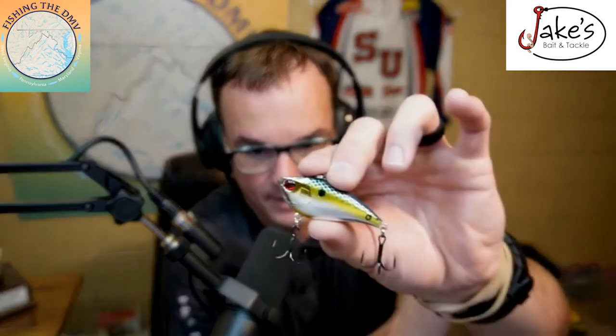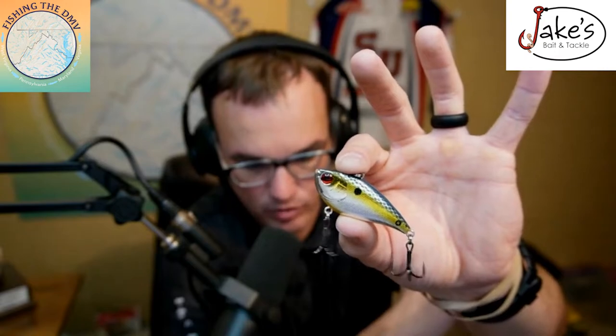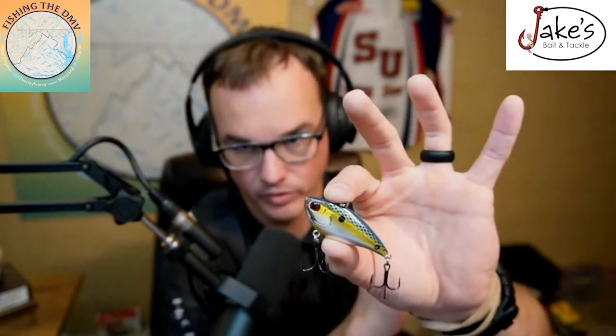A small lipless bait, especially on grass fisheries, is a fantastic lure to cover water and find fish. You can bomb cast this thing — I generally like to go with a little bit smaller size if I'm not stroking it. If I'm yo-yoing it back and forth I'd use a heavier one, but here we're just bomb casting it out and reeling it back in. If the water has grass in it, this is a hundred percent my number one choice to cover water and find them.